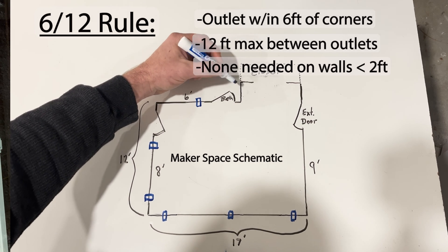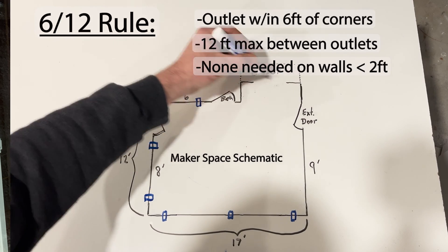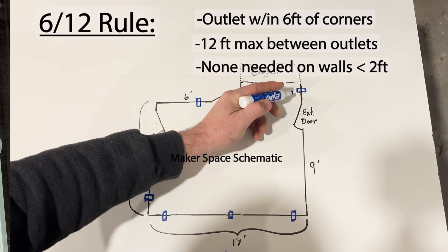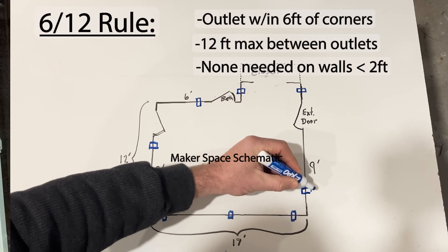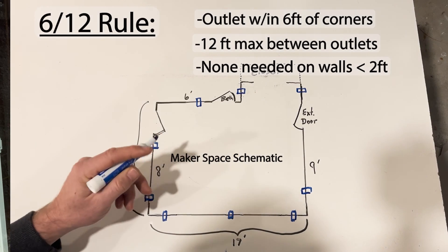Rounding the corner to the inset space next to the closet, I have two feet of wall here and here, so I'll have an outlet on each. Finally, I have a nine-foot wall between the exterior door and the corner, so I'll be adding an outlet a foot from the corner. The 6-12 rule is met in each case, so the whole room meets code.